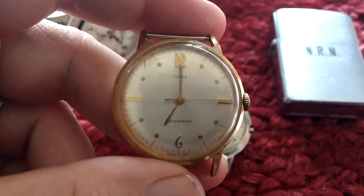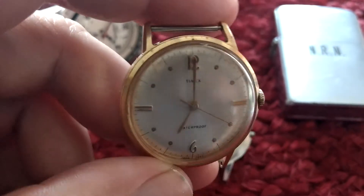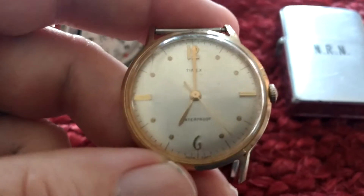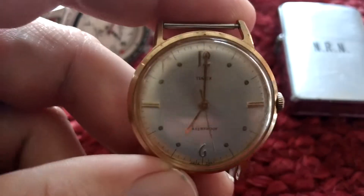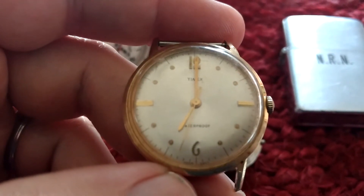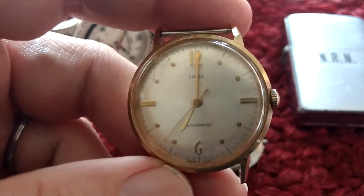I did put this on eBay — it's not something I would keep. I do collect Timex, but this isn't in good enough condition for me to keep. It has a crack in the crystal. It already has a $49 bid, so all the stuff's already paid for. I'm expecting this should probably sell for around $40, maybe $50.